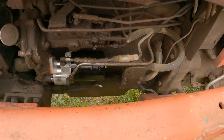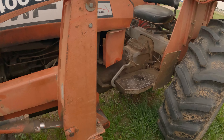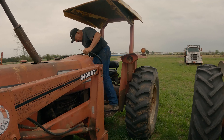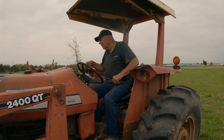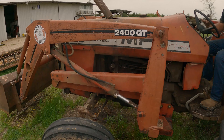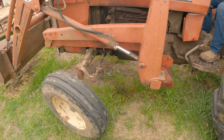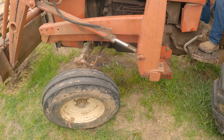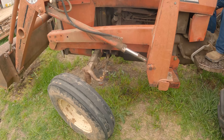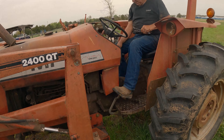Got that pump back on. Looking good. He's going to test that out here in a moment to see where that's at. Good deal.